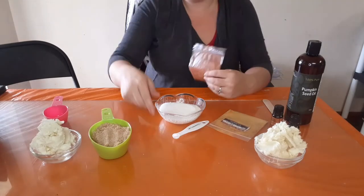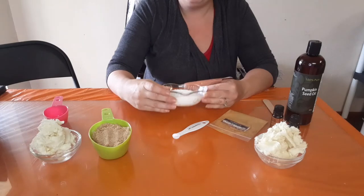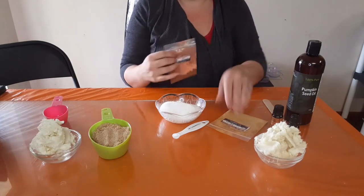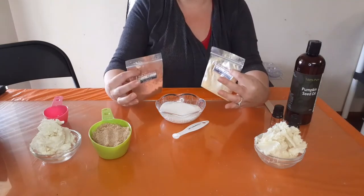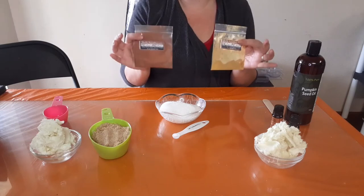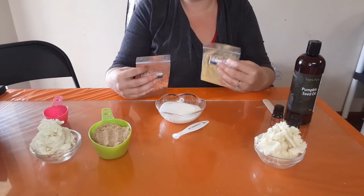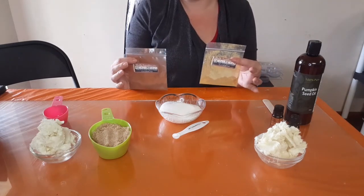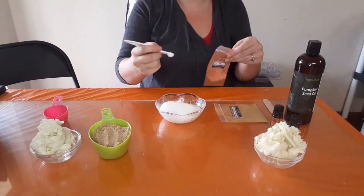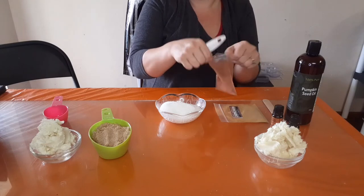Now we're going to make this sugar more colorful. I don't have orange pigment powder, but I do have yellow and brown mixed with white, so I'm going to add a little bit of each to get a hint of orange. You do not want to add too much — you want it to be very light when you first put it in the sugar because once it gets mixed in with everything else it will darken. I'm going to start with one eighth of a teaspoon of brown powder.